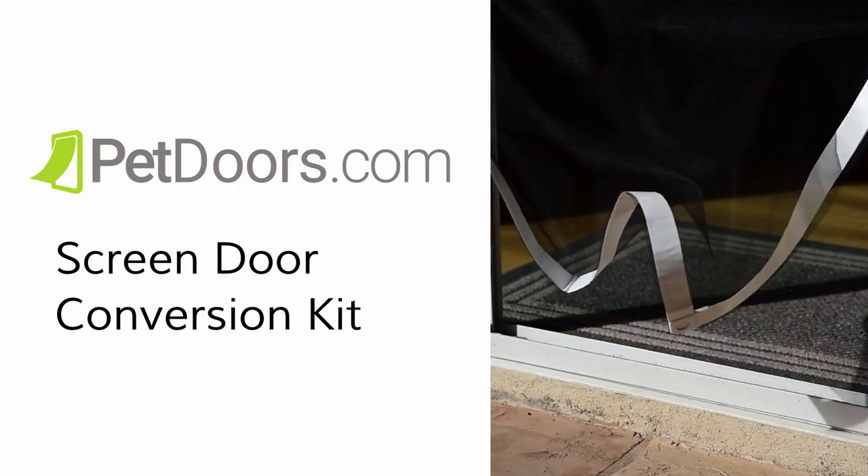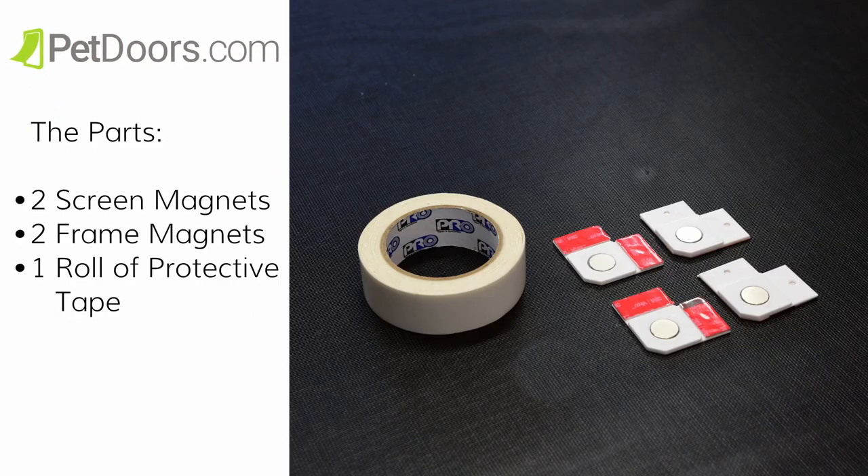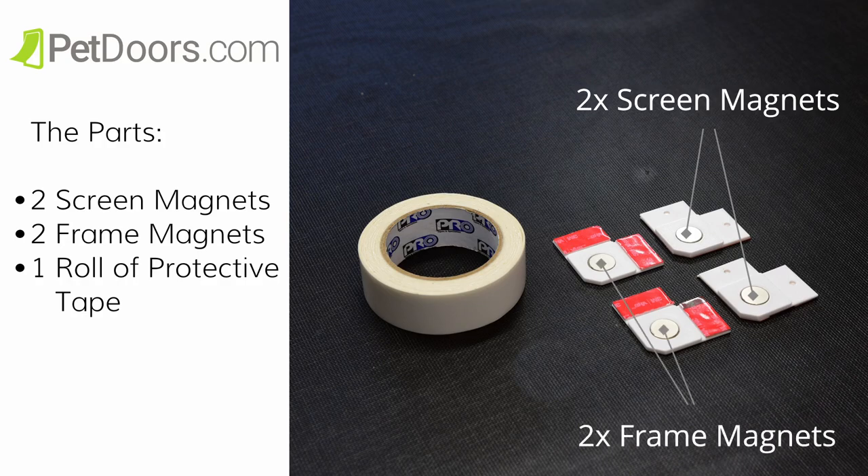Here's how to install a screen door conversion kit. First, you'll see the parts are two screen magnets, two frame magnets, along with one roll of protective tape.